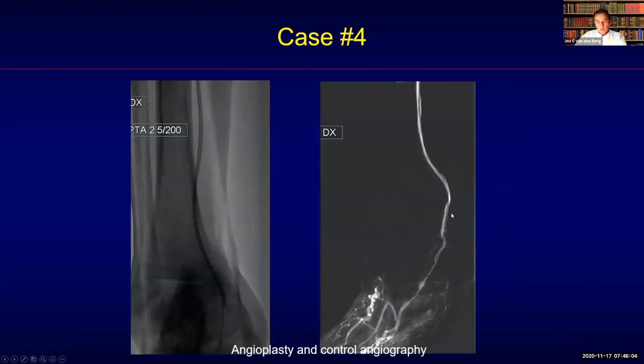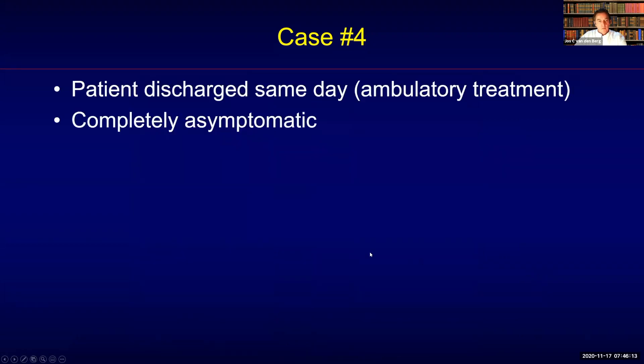Balloon angioplasty was performed and here you can see good filling of the anterior part of the posterior circulation. The patient was discharged the same day — ambulatory treatment, which is my preferred approach in these cases — and has become completely asymptomatic afterwards.